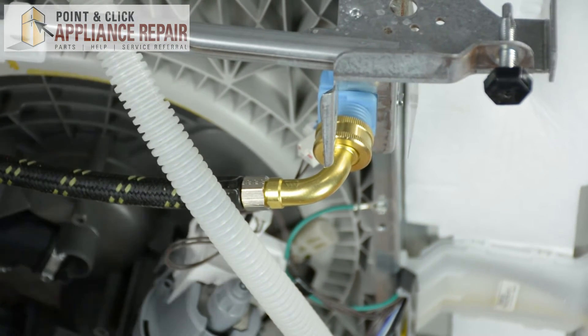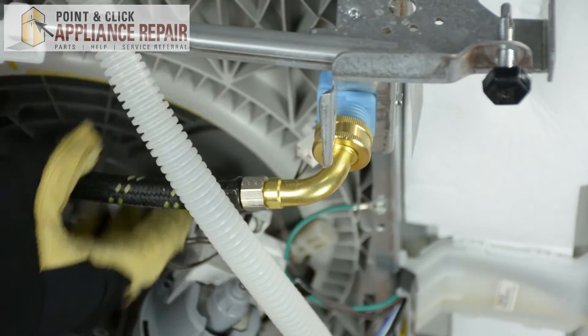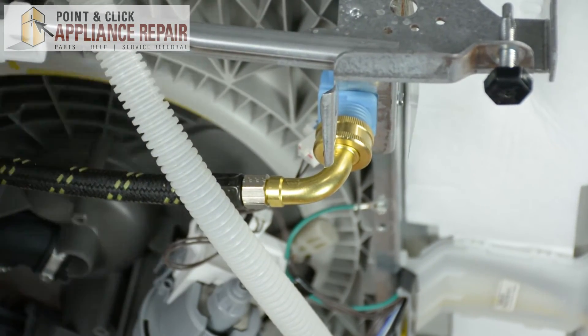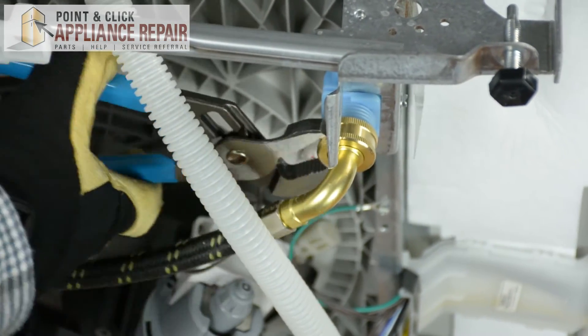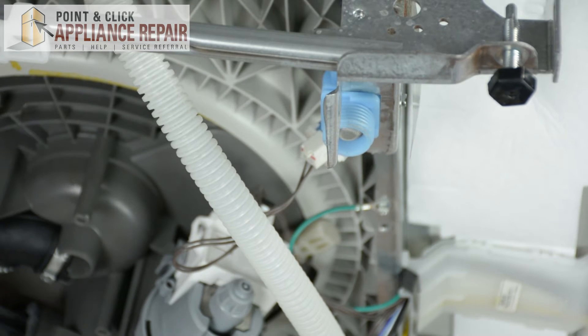The first step in removing the water inlet valve is we're going to use a pair of channel locks to remove the water connector hose from the valve. Just watch out for water when you take off that hose.